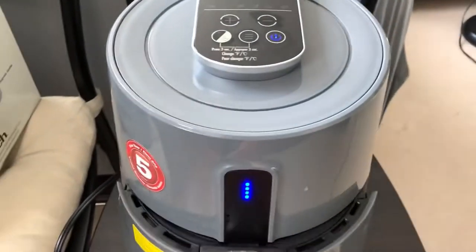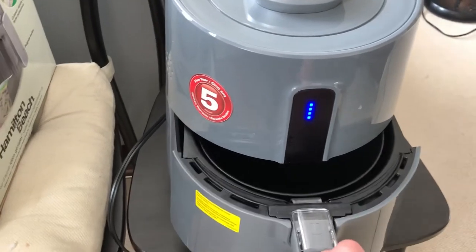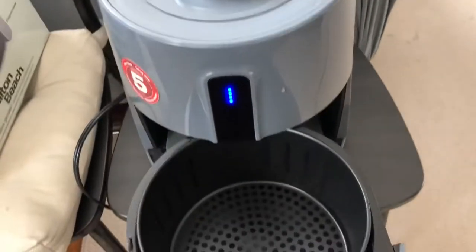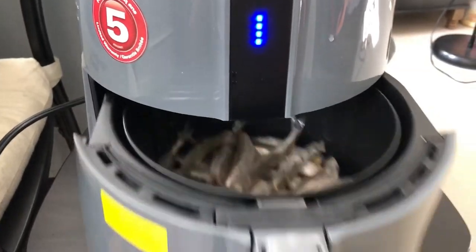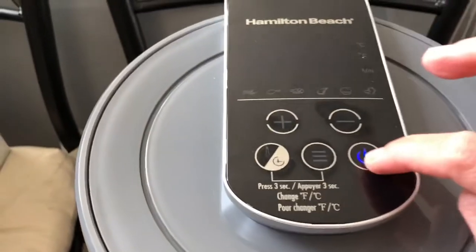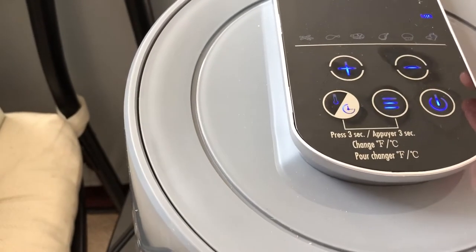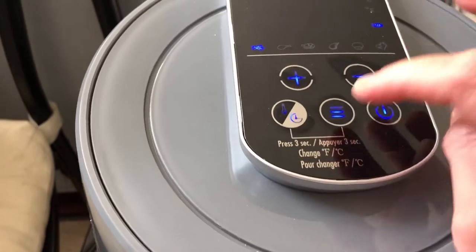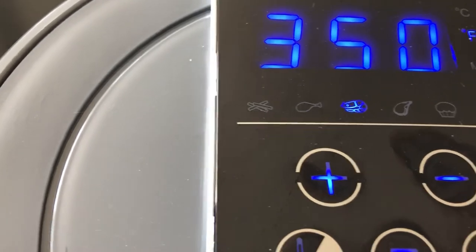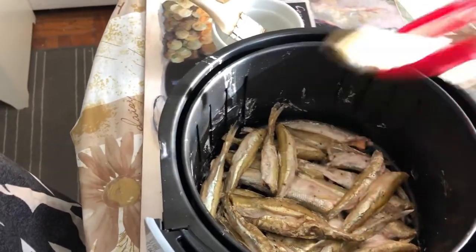We'll just get our air fryer. This one is clean already. And let's put our air fryer there. Let's turn this on. This is now the fish scoop already.